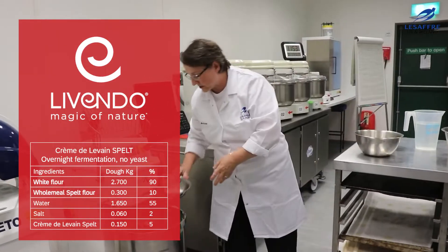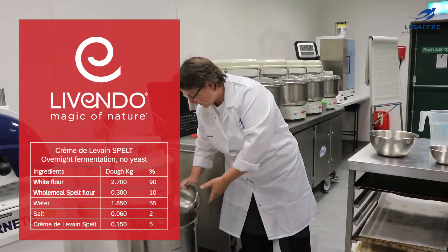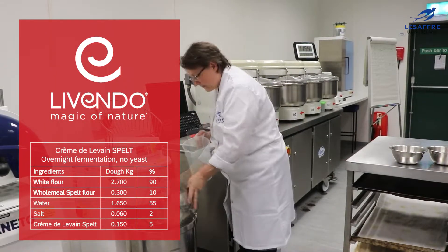So here are the ingredients: we need the flour, some salt, the spelt flour, the cremterle van, and the water.